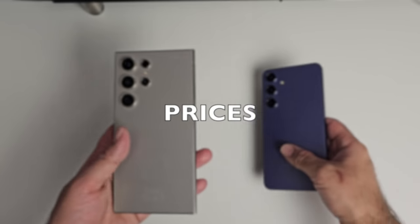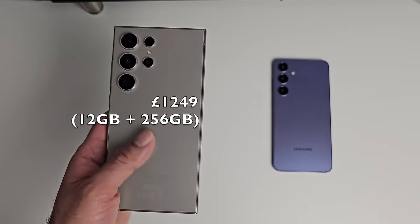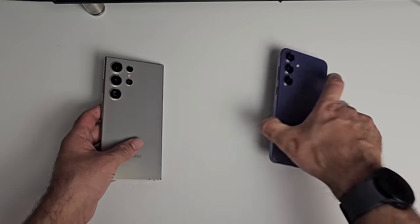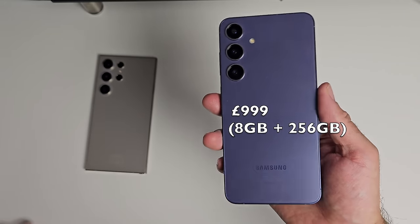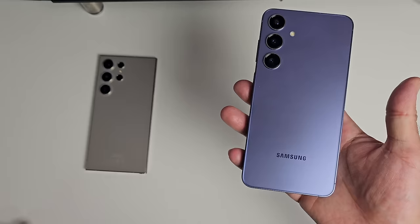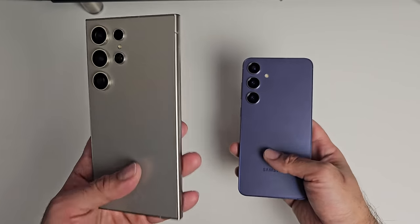Now let's start off with the prices. The S24 Ultra starts from $1249 for the 12GB plus 256GB variant, and the S24 Plus starts from $999 for the 8GB plus 256GB variant — so around $250 cheaper than the Ultra. Let's see if the Ultra is worth that extra money.